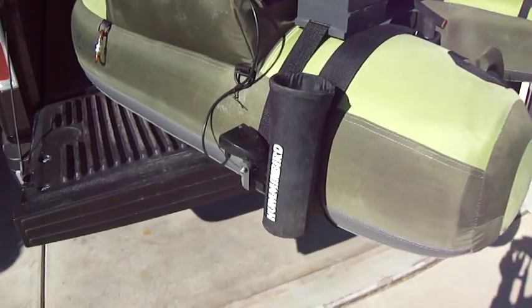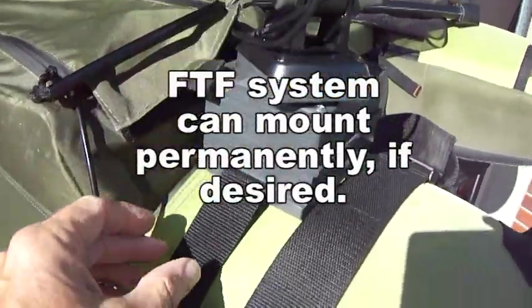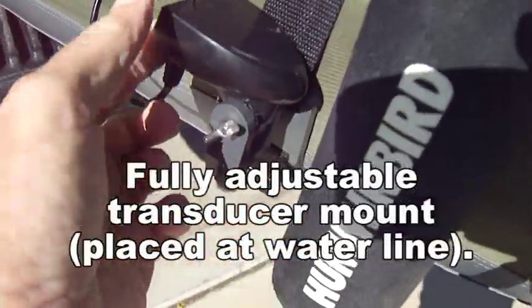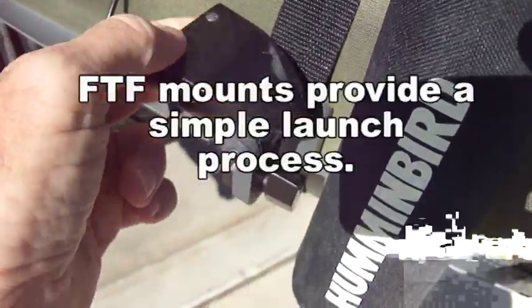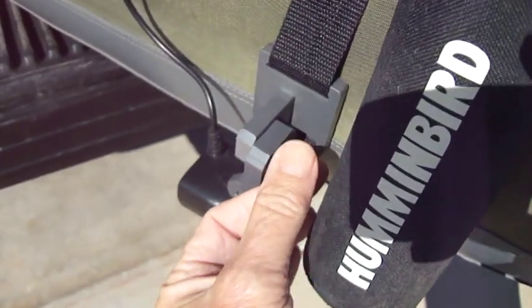Let's take a look at both systems side by side. The FloatTube Fanatics system is a nice, neat mount — single strap, fully adjustable transducer. Just put your belly boat on the water, put your transducer down, tighten the thumb screw, and you're off and fishing.